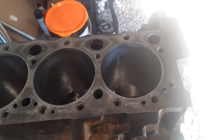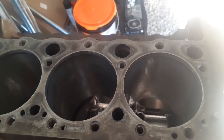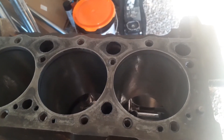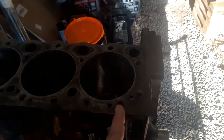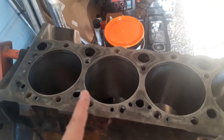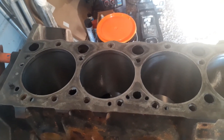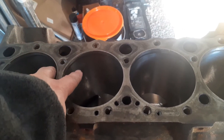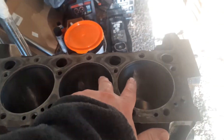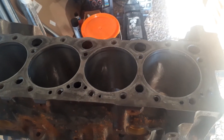On pistons that only have two valve reliefs, those go at the top. If you've got two valve reliefs that are different sizes, the intake valve is the big one. On a small block Chevy, it goes exhaust, intake, intake, exhaust, exhaust, intake, intake, exhaust. So if you have two valve reliefs on the pistons with different sizes, the big ones will face each other on each side, and again they go at the top. But we're dealing with four valve relief pistons, so it doesn't matter.